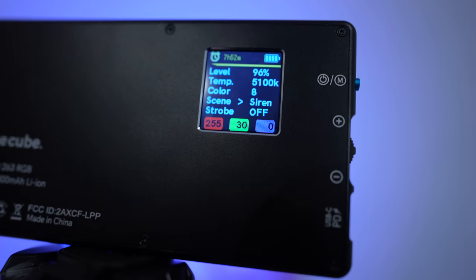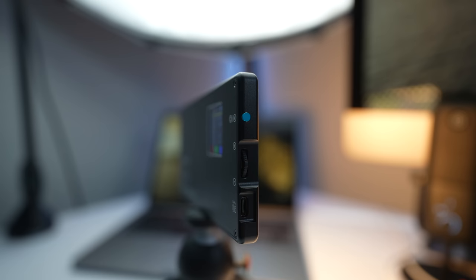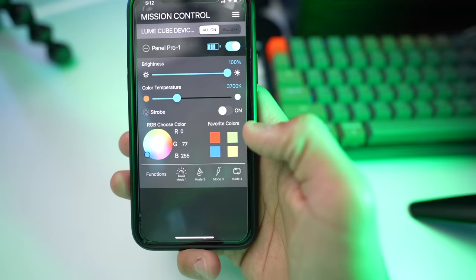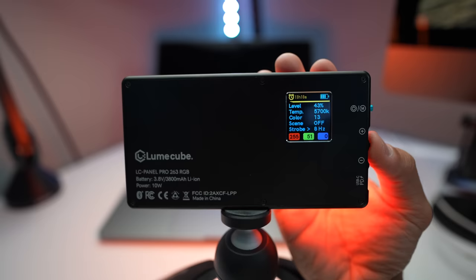It has some creative modes for video, like emulating what a siren, fire, or lightning would look like. It weighs 200 grams, has four quarter-thread mounting options, and has a really long-lasting battery. This light is Bluetooth compatible, and using the Lume Cube app, you'll be able to control as many panels as you want while tweaking color and settings from your phone. Just by testing it in my office, I think I found myself a new light for my studio as a kicker or background light. The Panel Pro will be available at a discounted rate of $199 in their limited stock launch, and then $229 in early December. Click the link below to see more.